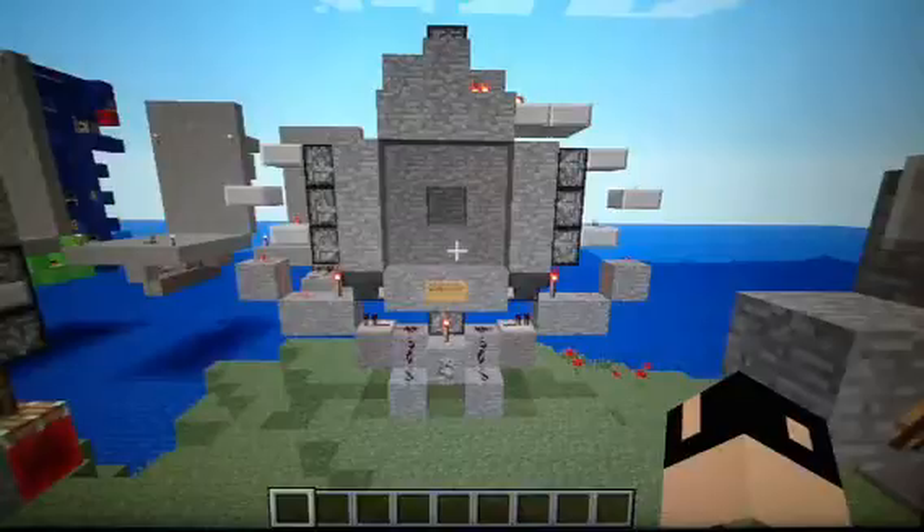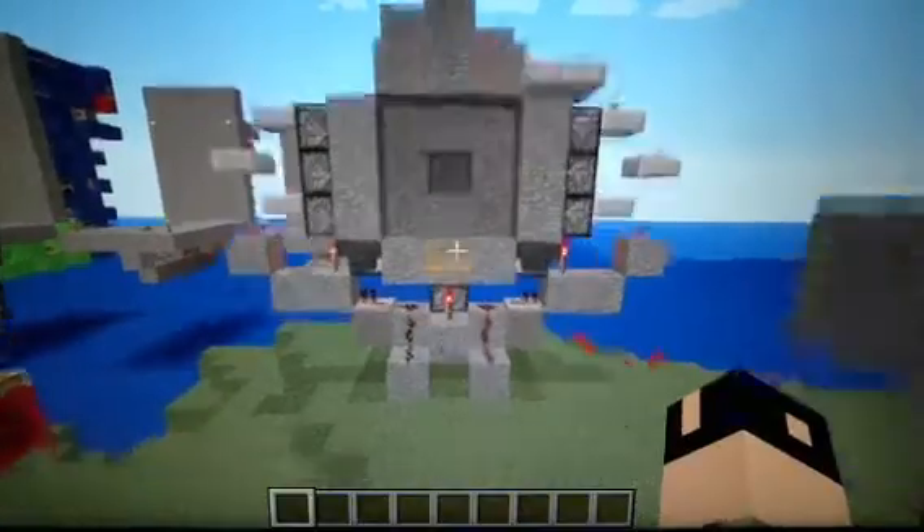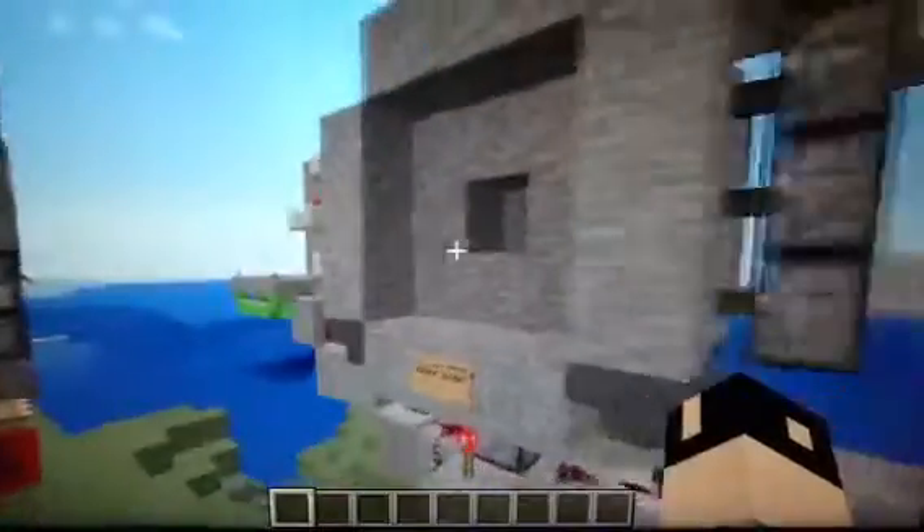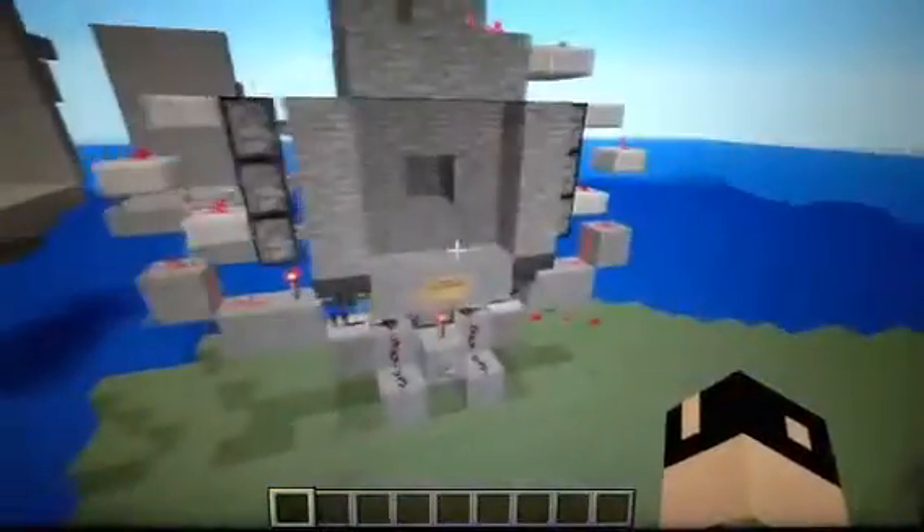Hello, today I'm going to show you my 3x3 Valtor. It's very small — you see it here? It's very small, compact, the smallest ever.